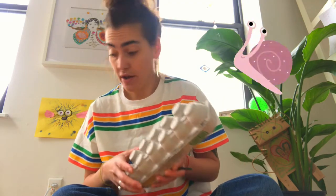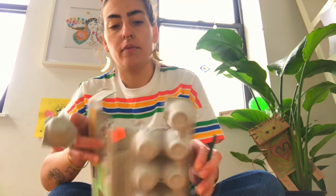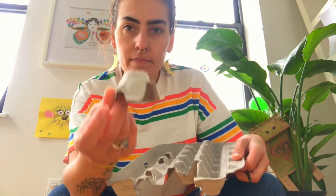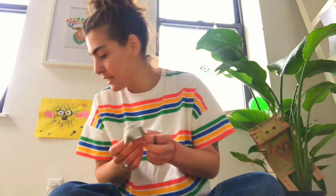We're going to make some snails today! I already cut out one of the little pockets where the egg sits — this is going to be the shell of our snail. You'll also need one of your pipe cleaners, googly eyes, some paint, and glue.